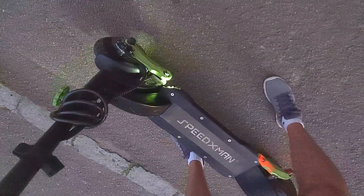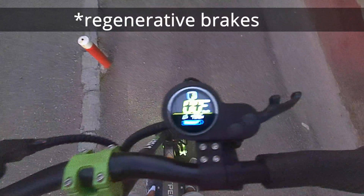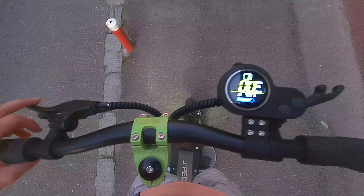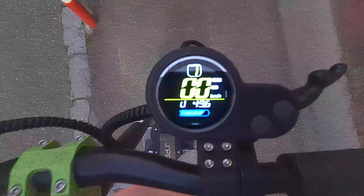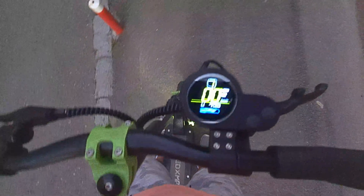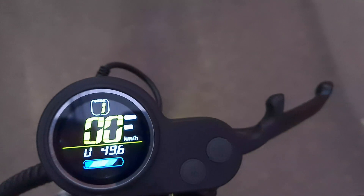Plus the lights are on, also consuming a little bit. The brakes are set to maximum power, so they brake quite well — they slow down the scooter too much and can't charge the battery significantly. The battery is pretty large to charge just by braking: 49.6 volts.